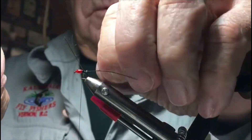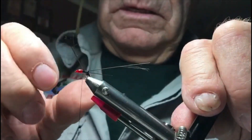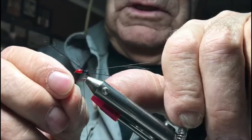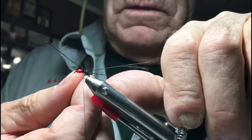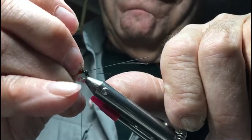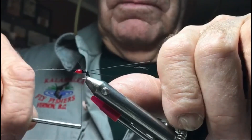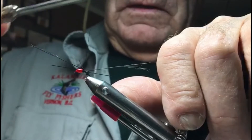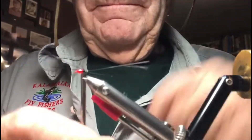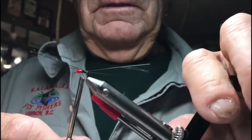These two front ones pull forward like so. The back ones just kind of pull them to the back, and the center one we'll just leave straight. Put a couple of wraps behind this one to keep him pointing backwards. Now we've got all these legs on there — kind of looks like a scary-looking critter.